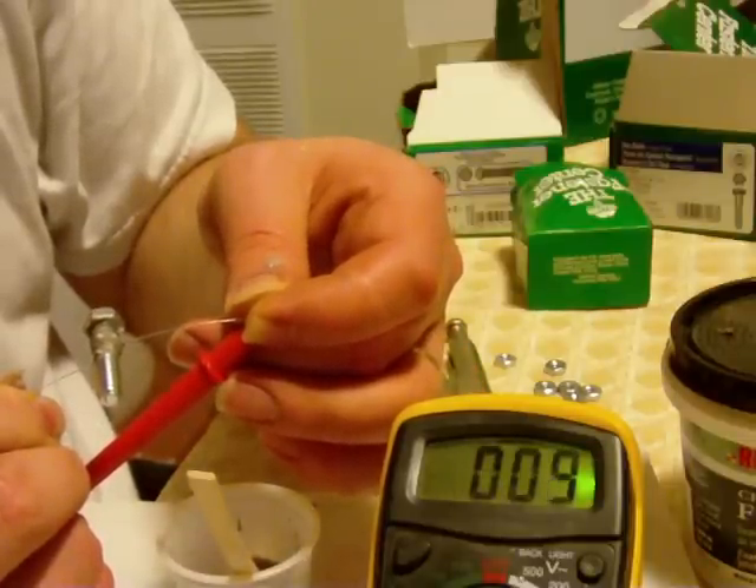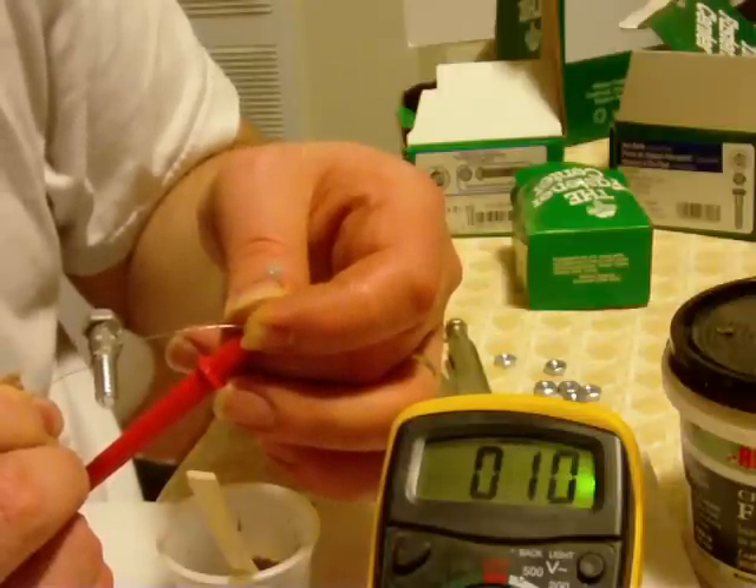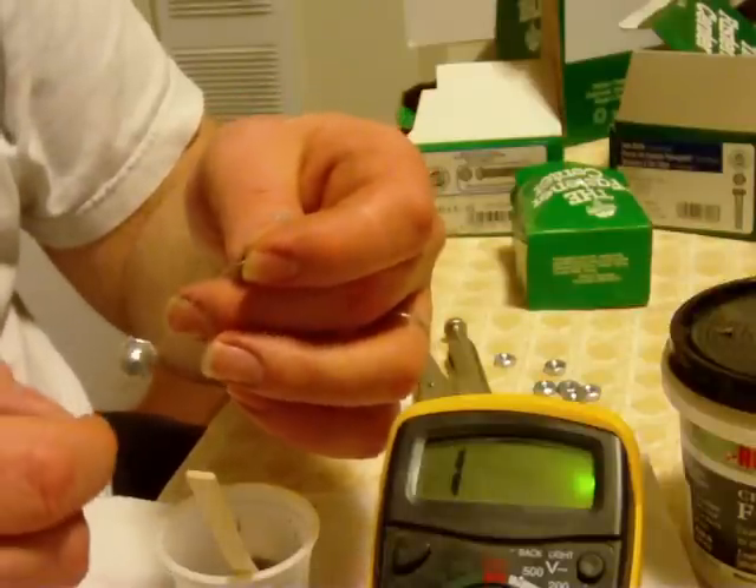About 7 to 8, 7 to 8 to 9 ohms. It would probably be better if I had a clean connection on the end.